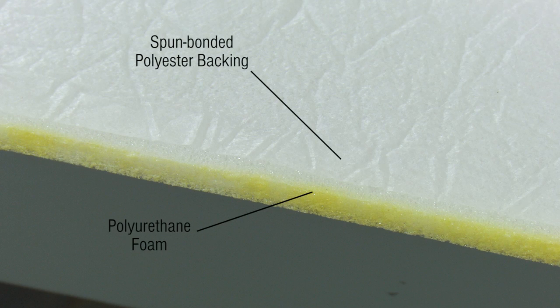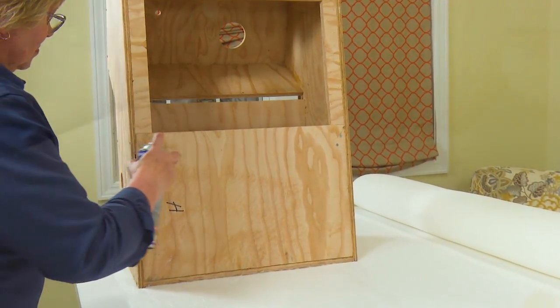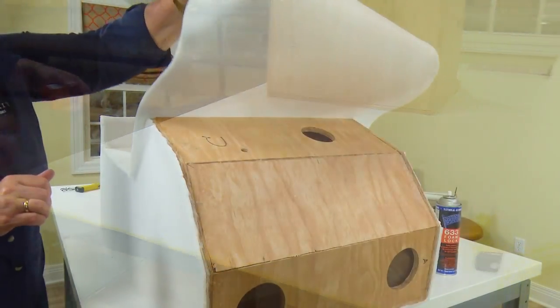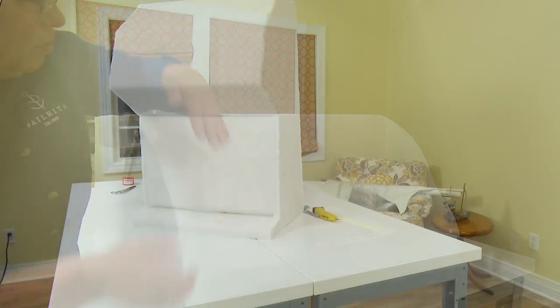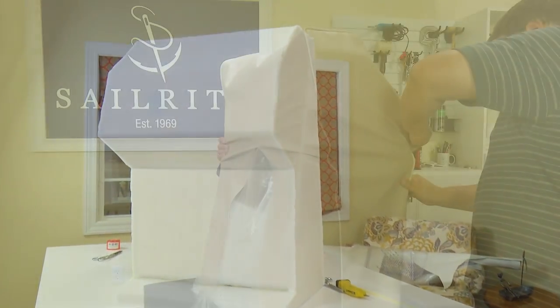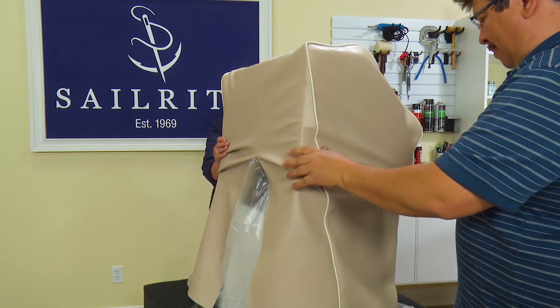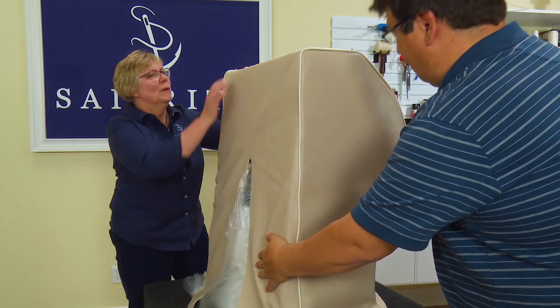Polyurethane foam with fabric backing can be used in a variety of upholstery applications. In this video demonstration we will be gluing it to a wooden pedestal, which will help give this rigid and rough form a pleasing soft uniform look when the vinyl fabric cover is pulled over it and stapled in place. Let's get started and show you just one of the ways you can use polyurethane foam with fabric backing.